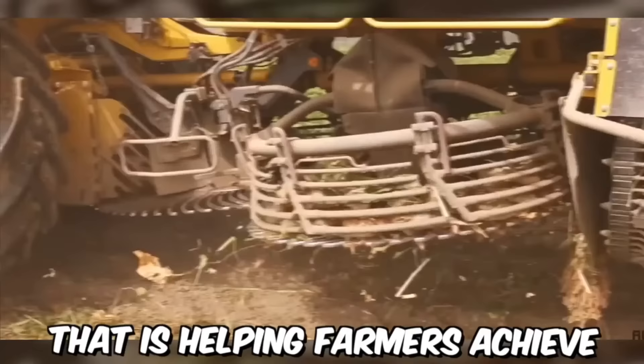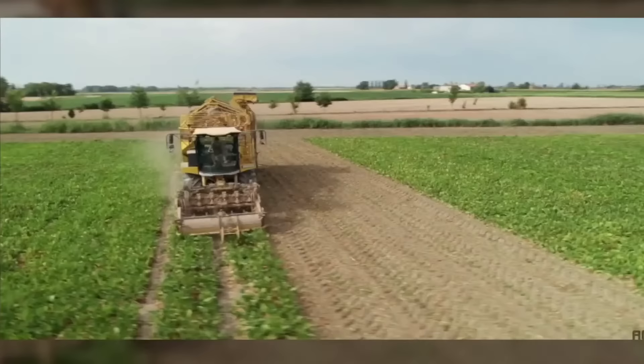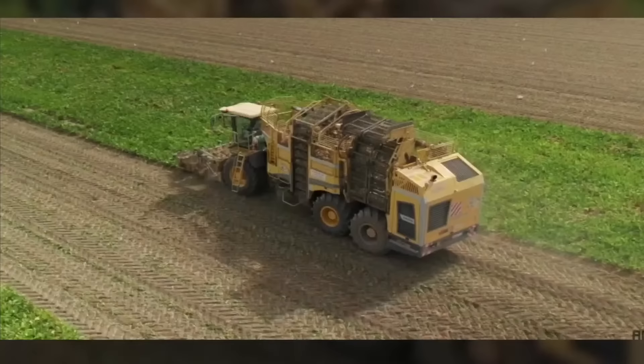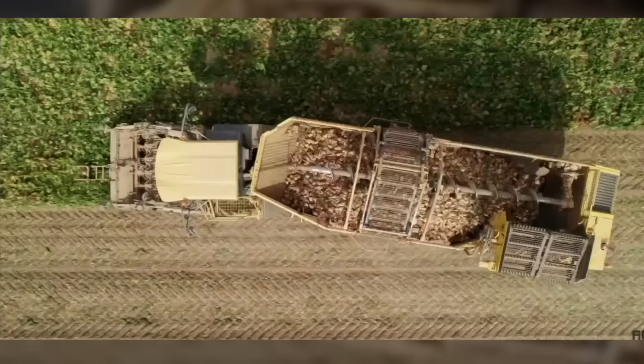The Beet Harvester Tiger 8 is one technological advancement helping farmers achieve greater efficiency and productivity in harvesting sugar beets. It's a self-propelled machine designed to lift and separate sugar beets from the soil. It's equipped with a series of advanced features, including automatic steering, high-resolution cameras, and an adjustable lifting system. The Tiger 8 is also equipped with a cleaning system that can remove excess dirt and debris from the sugar beets.